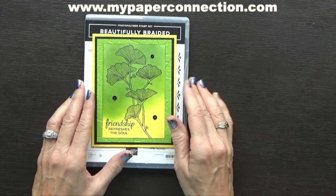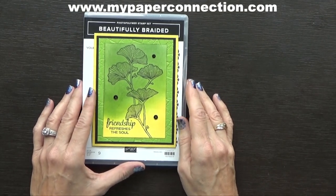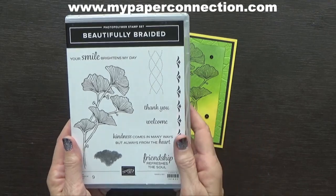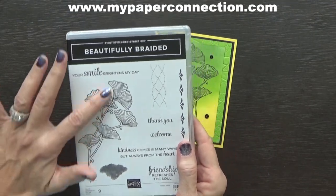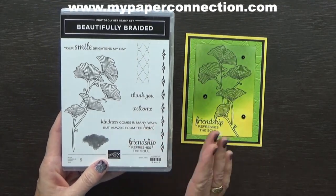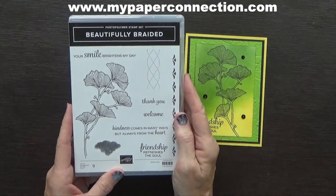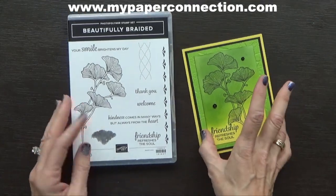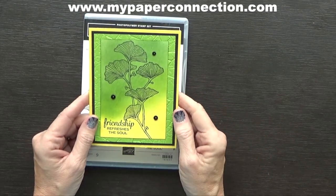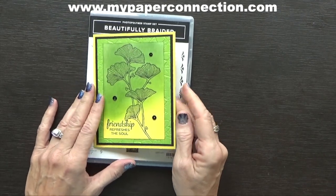Hi, this is Vicki with My Paper Connection. I'm an independent Stampin' Up demonstrator in the United States and I'm so happy to be with you today. Today I'm going to make this beautiful card using a Beautifully Braided stamp set. I love the ginkgo leaves, they're so pretty. You can buy it as a bundle and purchase a punch that does some braiding work in the paper, but today I'm going to sponge ink on my card front and then stamp the ginkgo leaves on top. So without further ado, let's get started.